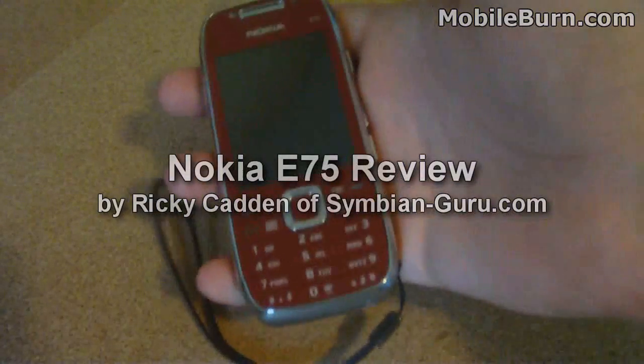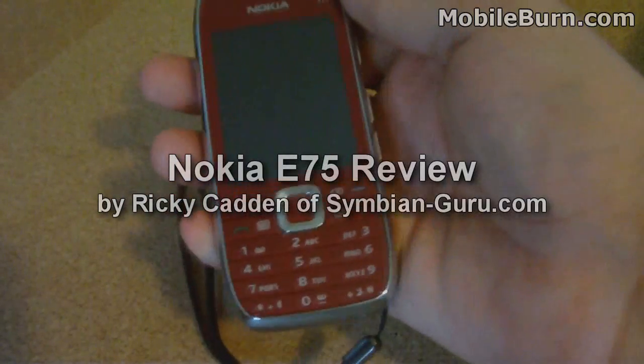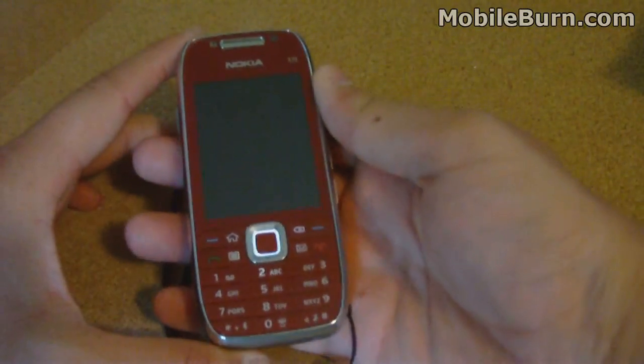This is a hands-on video of the Nokia E75. As you can see, this is one of Nokia's new E-Series models. It's a standard candy bar cell phone and you can see the standard numeric keypad down below.